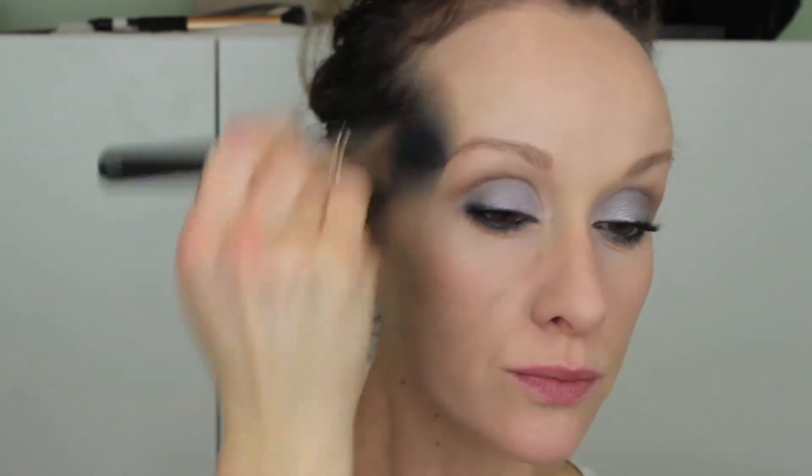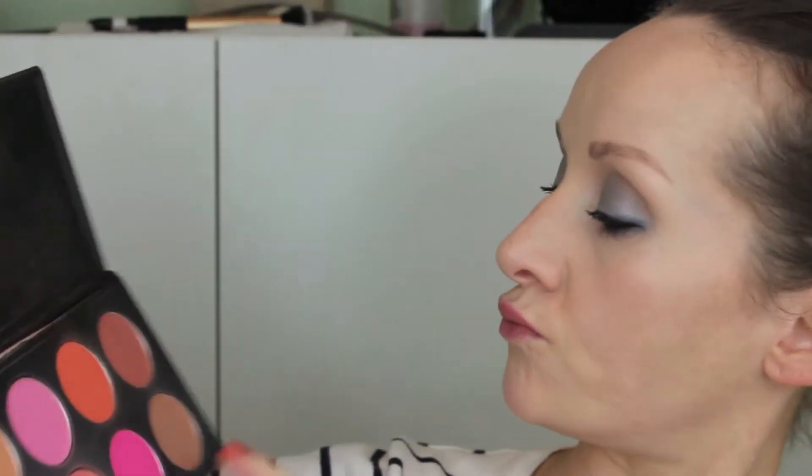Not much to say here — just mascara, lots of coats. I had already done my foundation before the eyes, just whatever foundation you like. Then I'm putting a dual finish powder over it to clean everything up, give a little more coverage, and set the foundation. Once you get the lashes on and buff out with that medium brown it really starts to come together.